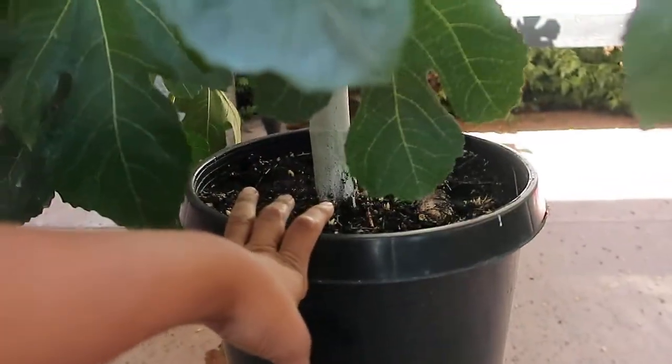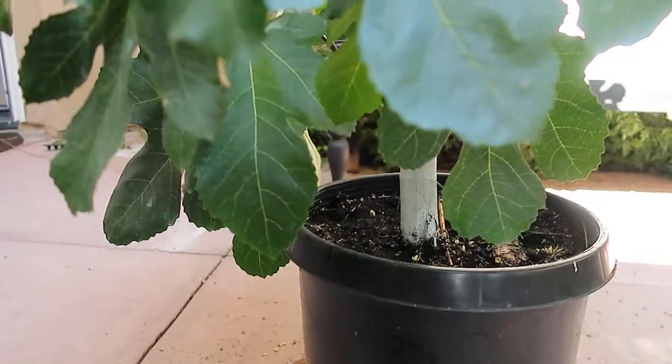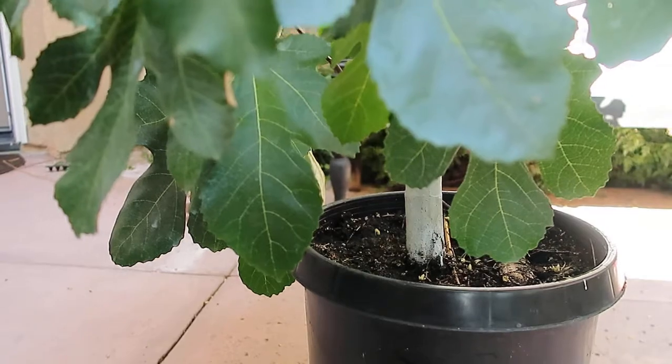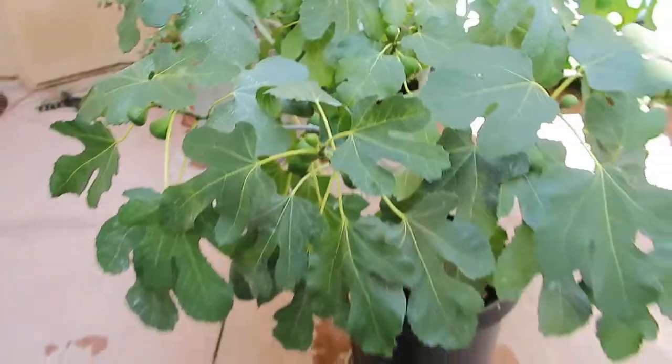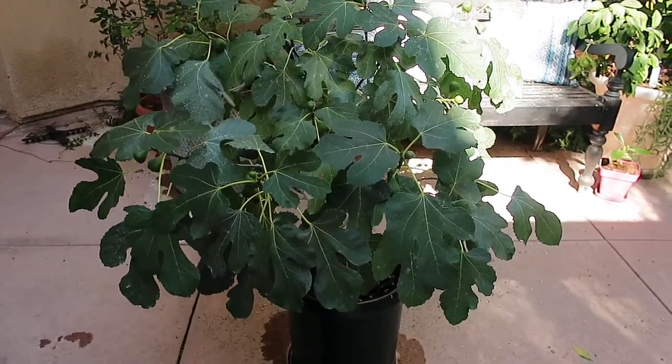So there's a quick tip: if you've tried everything and you can't figure out what's wrong with your tree even though you're watering it — it just looks really sad — try this quick tip and see if it helps. If it does, let me know and leave it in the comments down below.